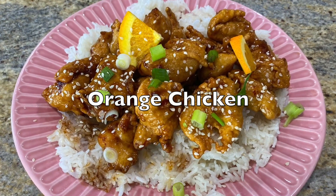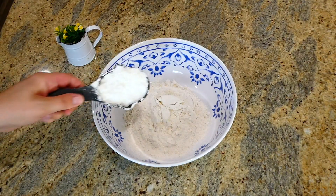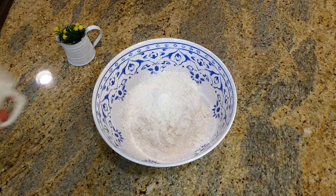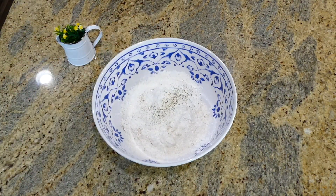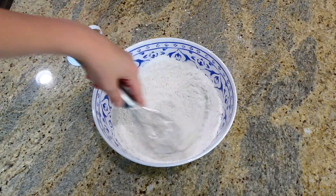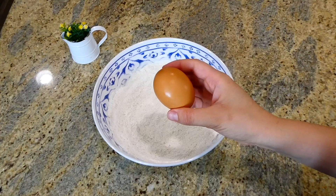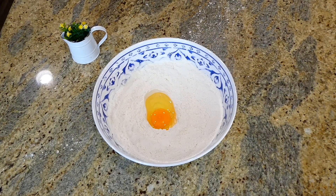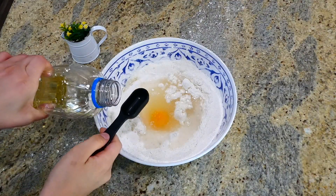Now we're making orange chicken. To a medium-sized bowl I added a cup and a half of all-purpose flour with a half cup of cornstarch and a dash of salt and pepper. I whisked these dry ingredients together, then added one egg, one and a quarter cups of water, and a tablespoon of vegetable oil. Whisk everything to combine.